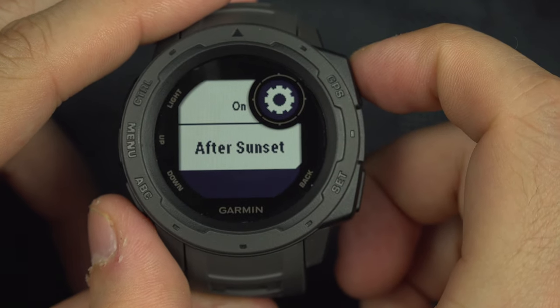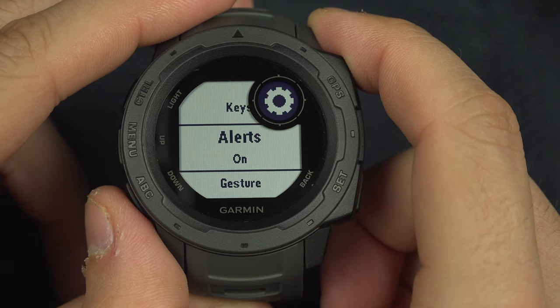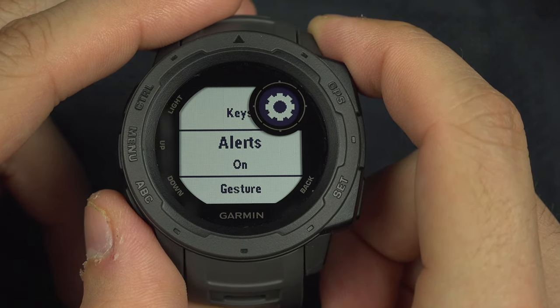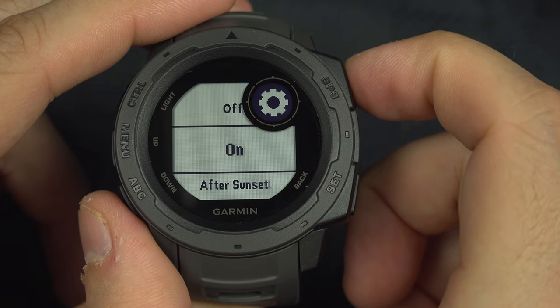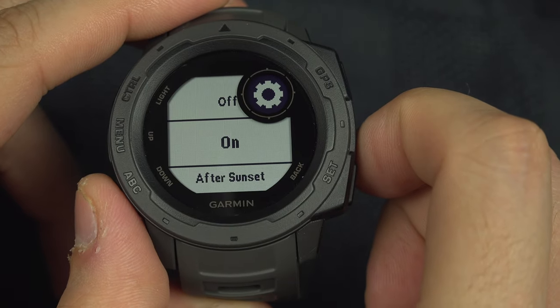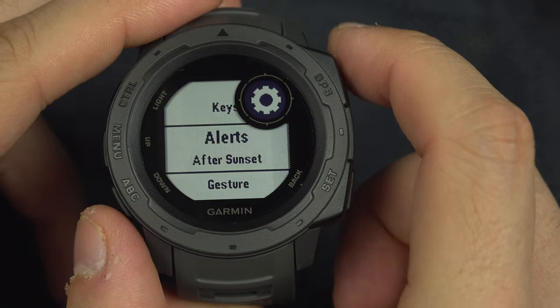After sunset is great. Alerts — so when you receive a message or something, any pop-up that will go on your Garmin Instinct — do you want it to go on? Not with off, or yes, after sunset? After sunset is great.